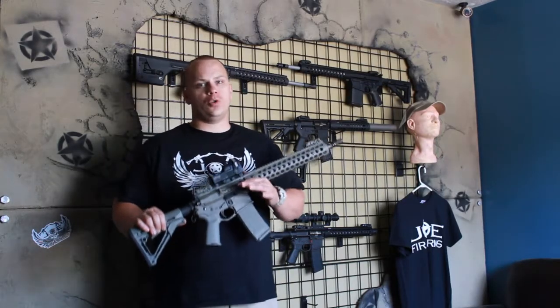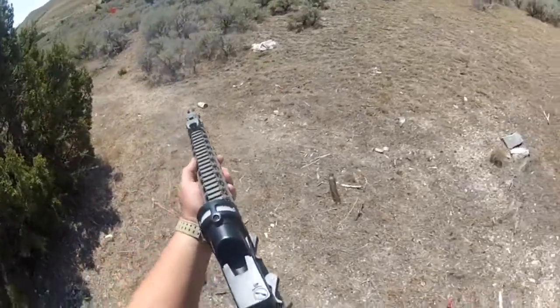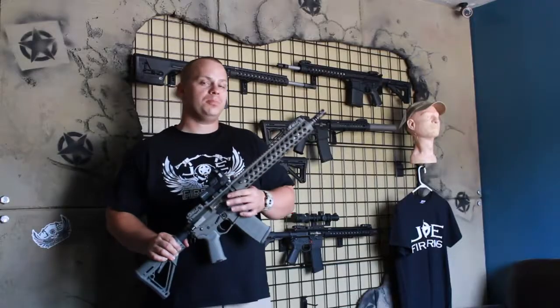We do this so that you get the shortest legal limit barrel that you can have. It's got the Troy smooth hand guard, 13.8 inches, which completely covers up the gas block.